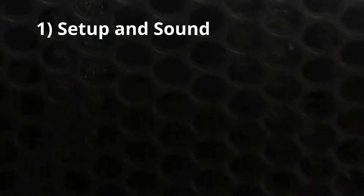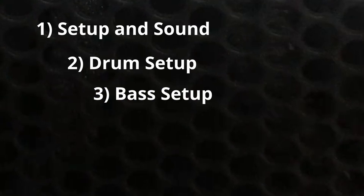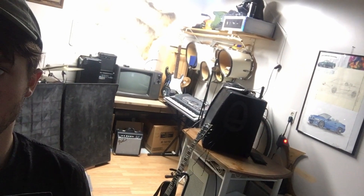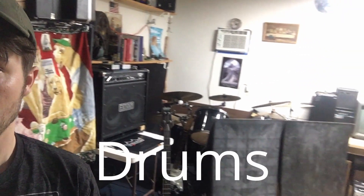That being setup and sound, drum setup, bass setup, guitar, vocals, and general comments. I approach this with a down-up strategy, starting with drums and ending with vocals at the top.